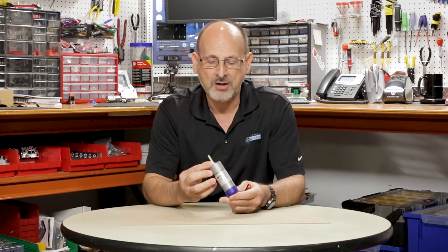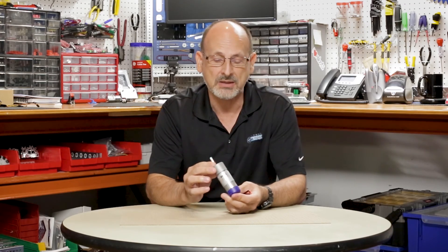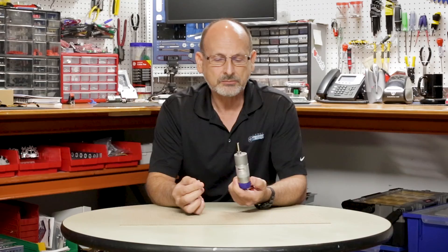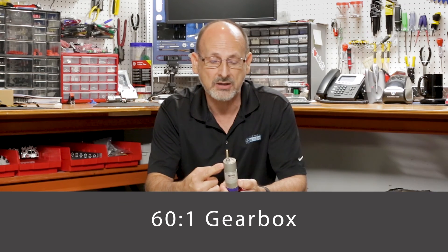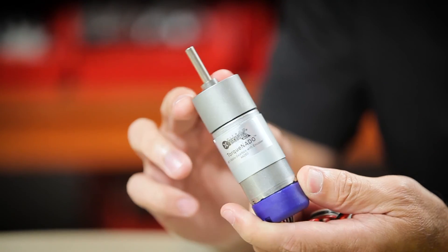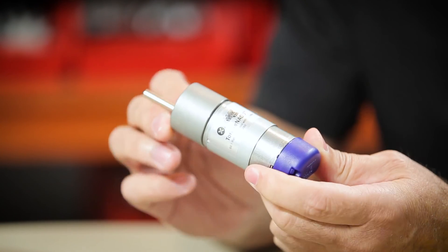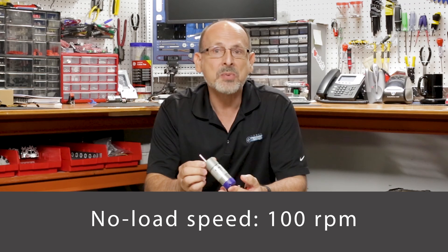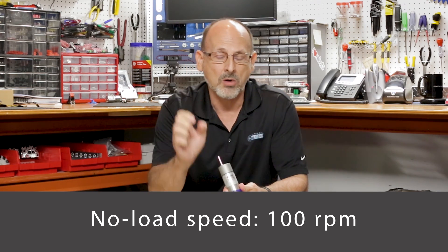Let's go first and talk about some of the physical characteristics of this motor, because that's really what everybody wants to know. Let's start with an all-steel 60-to-1 gearbox that is replaceable. 60-to-1 is the only ratio we have right now, but there are plans to perhaps release a different gear ratio gearbox later on. With a 60-to-1 ratio, the no-load RPM speed is about 100 RPM — a little bit slower RPM.